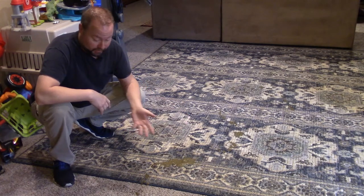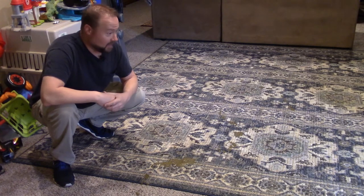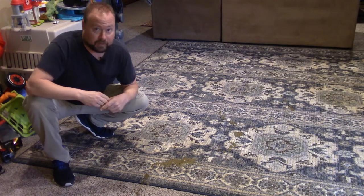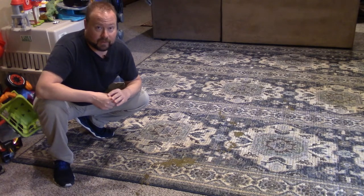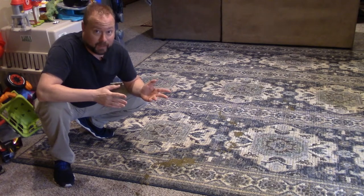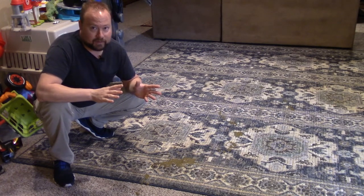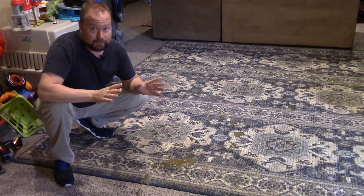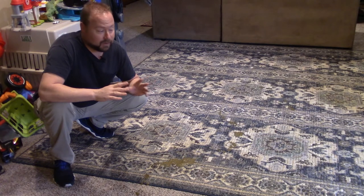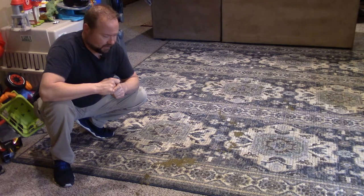So I woke up to dog diarrhea everywhere, downstairs here. And honestly, it's kind of my own fault because my German Shepherd tried to wake me up at 5 o'clock in the morning. He was dancing around, wanted to go out. But I thought it was just because he saw a cat in the backyard. We don't wake up until like 6:30, so at 5 o'clock I'm still trying to get the rest of my sleep in. I didn't have the energy for him chasing a cat. But this is what it actually was, so that's my own fault.